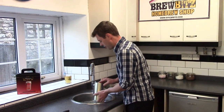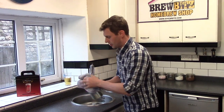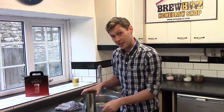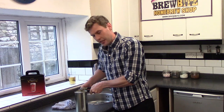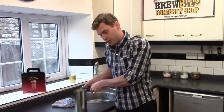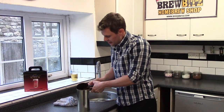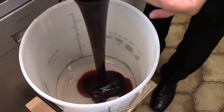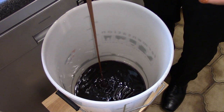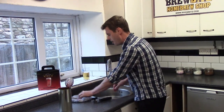The cans of malt extract have been sat in hot water for about five to ten minutes. Time to take them out, dry them off with a clean tea towel, and you're going to need your tin opener. Now this is really thick and gloopy - if you touch it you'll get it everywhere. It's pouring out nicely and thickly, and because this is malt extract, if you like maltesers or the malty bits on a Mars bar, this is a lovely flavour and lovely smell.